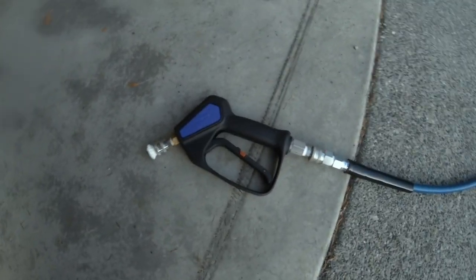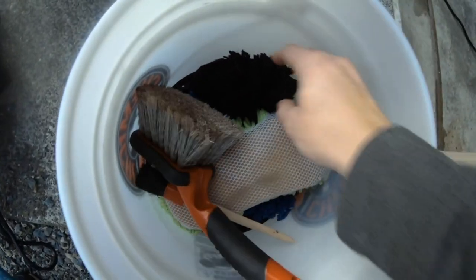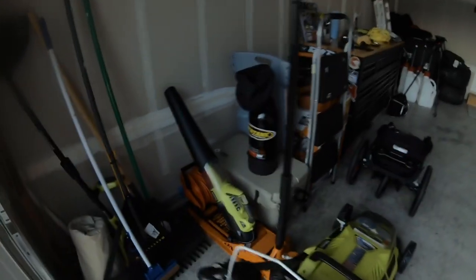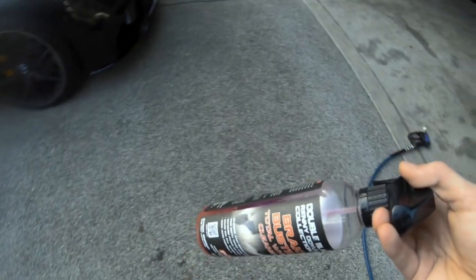If you guys are wondering what my cleaning setup is — here's the Mazmatic wand, and all of this stuff is pretty much from Obsessed Garage. The Continental hose is hooked up to a cheap electric Ryobi pressure washer. I do a two-bucket method, but for the wheels I only use one because I just spray off the mitt after each wheel. The mitt is just like a wool half-cloth. For wheel cleaner, I got Brake Buster by P&S, also recommended by Obsessed Garage. I'm going to spray the wheels down, put some water, shoot this on, wipe them down, and then start on the whole vehicle.